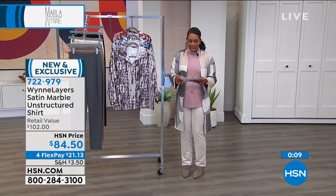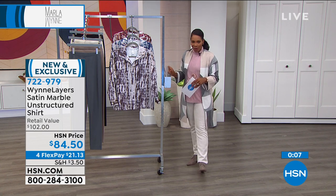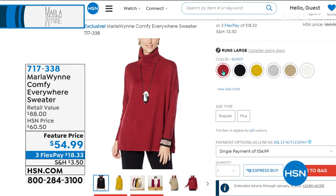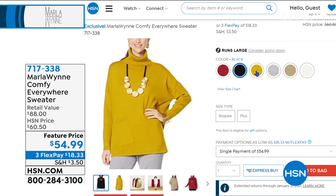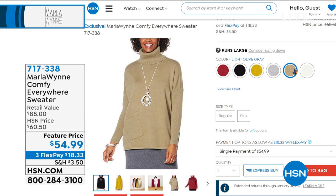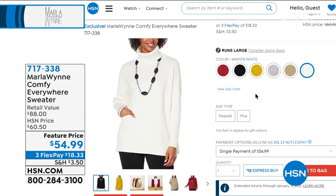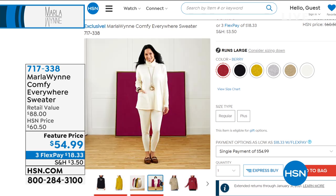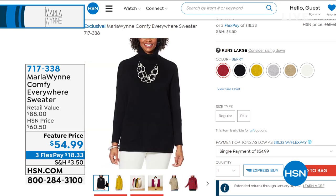Coming up: the comfy everywhere sweater — very popular. We've got it in black, green gold, light heather gray, light olive gray, and beautiful berry. That is an everywhere sweater — with everything too. We'll give you a full presentation on that one coming up, but it is very popular and starting to get limited.